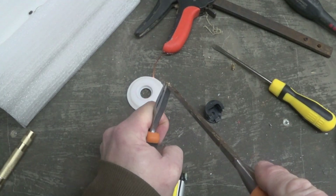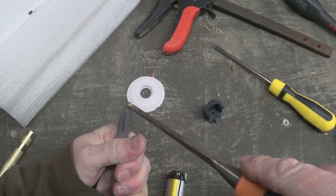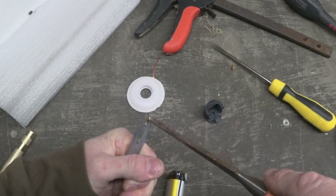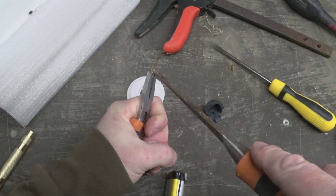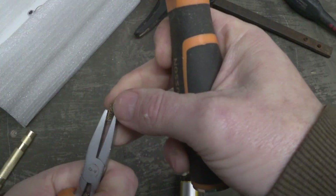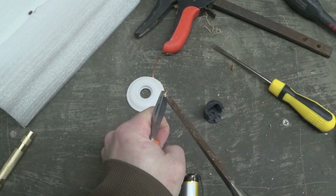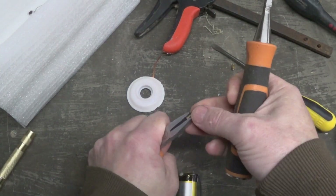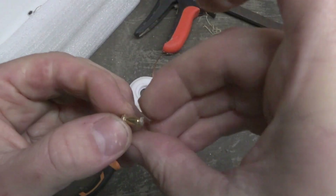You'd probably be better off trying to find these pins somewhere. I don't know whether they go on anything else — if they're specially made for the Voopoo, you're probably screwed. And of course this doesn't even address what another user commented about the airflow sensor. It's pretty mashed at this point.